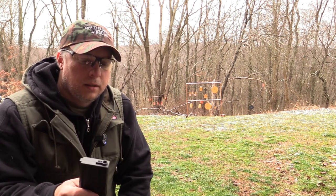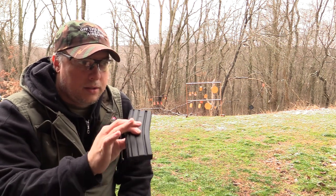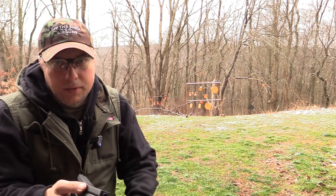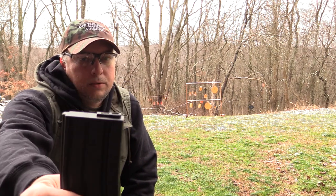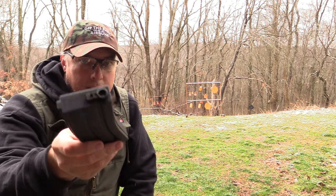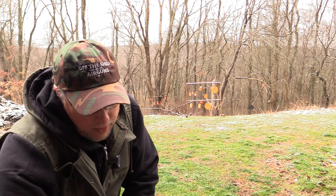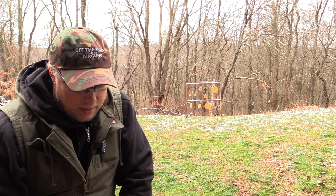Also, unlike the DPMS or those other ones where you can actually hand-load the magazine if you have trouble with the speed loader, you cannot do that with this one. You can't hand-load with this one. Maybe you can figure out a way but it's not going to be easy. So you're kind of forced into using the speed loader - that's kind of the downfall. Another reason you want multiple magazines: that way you can load a bunch up and not fool with that thing for at least a few magazines.